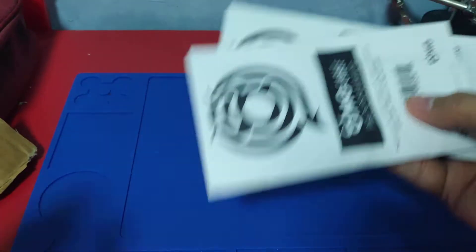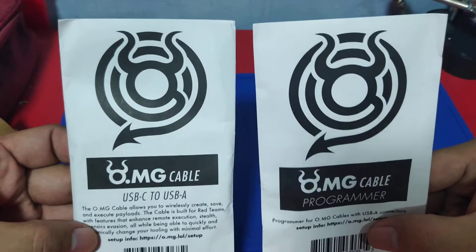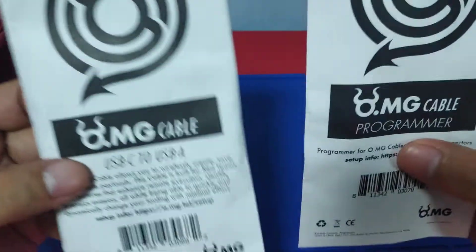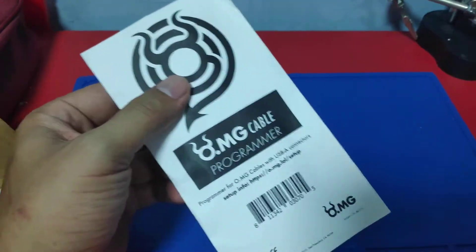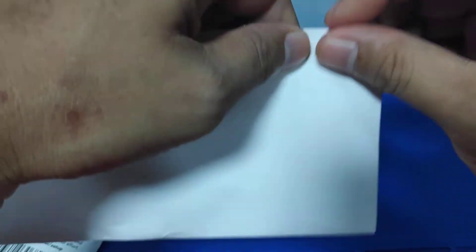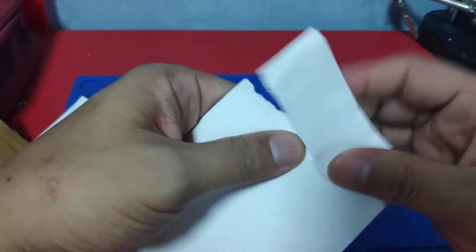It is well-packed and minimalist ang mga packaging pagdating sa mga Hack 5 na bagay-bagay. Buksan natin. This should be the one that is used to program the USB.